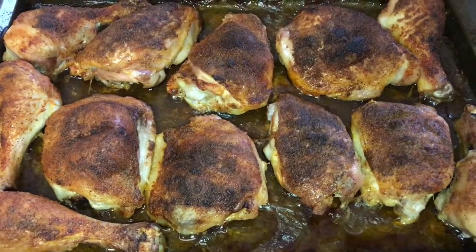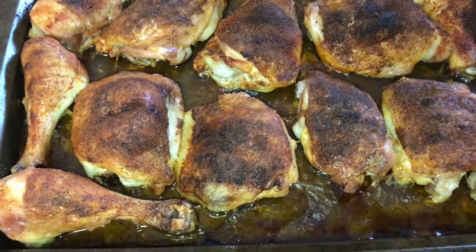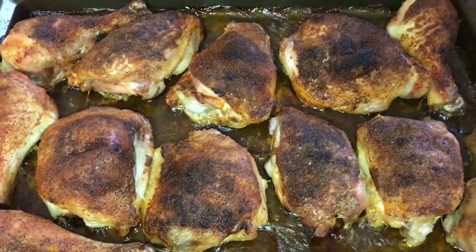After an hour and 15 minutes, I shut the oven off — it was at 375 — and just let it sit and set up for about 15 minutes. And this is the baked chicken.